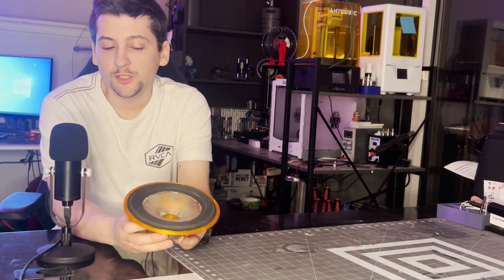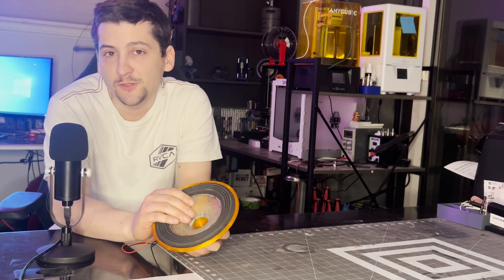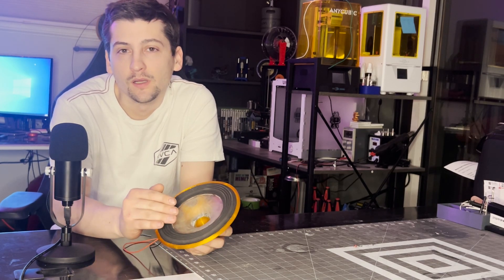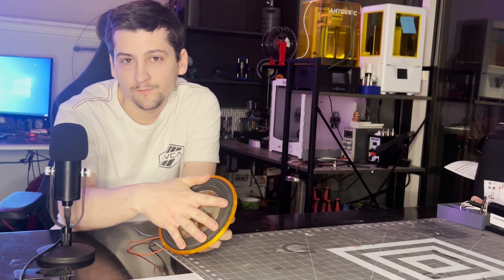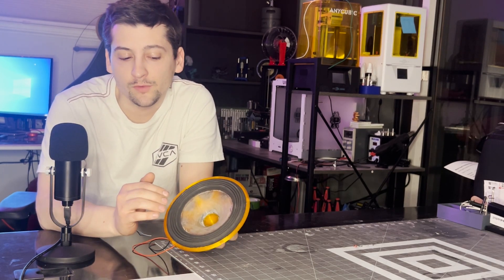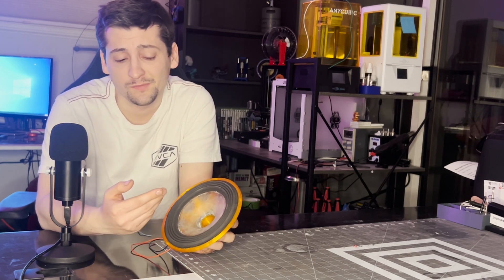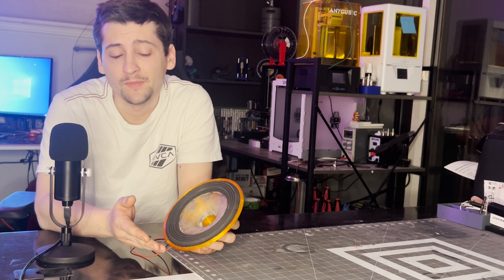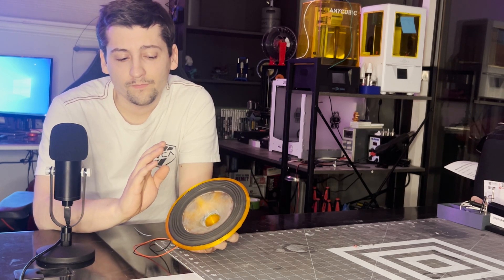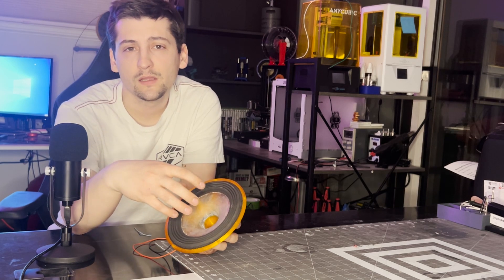Now that you've seen this actually built, we'll jump into talking about some of the major design changes that happened. Starting at the front here, the surround has gone from a half round to what I'm going to call a ripple design. I don't know if there's a technical term for that, but I'm calling it a ripple surround.